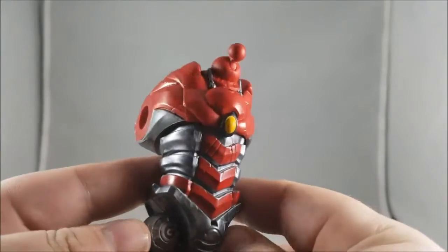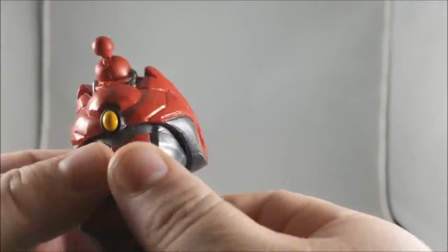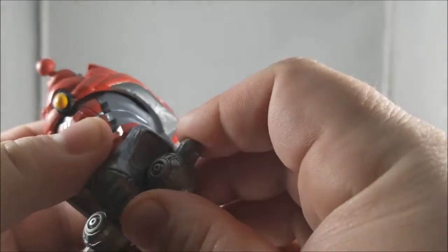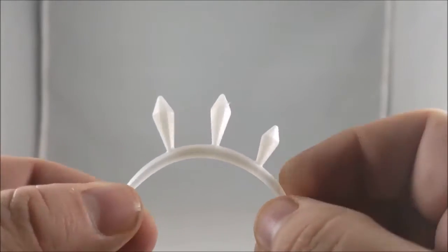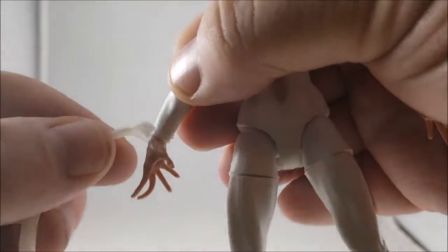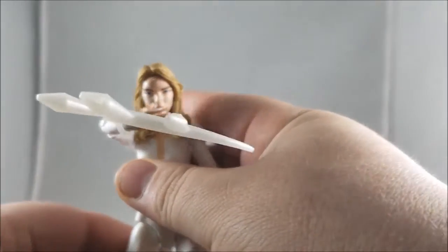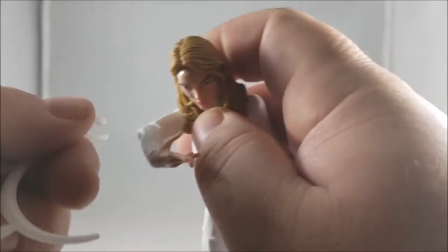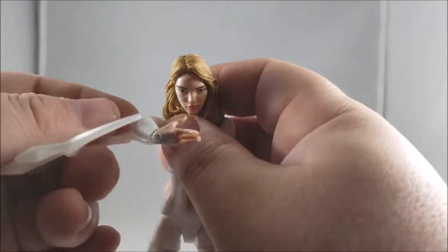We got two accessories with Dagger: the SPDR Build-A-Figure torso body — the main part of the body — and we're not going to go into too much detail on that since we'll do a whole video on SPDR. We also got these little daggers that you clip onto her arm, so you can hold her arm across her chest and it looks like she's throwing them, or you can clip them on further up. It's not really clipping onto the arm up there — it just kind of bounces off — so it looks like it'll just go to her wrist.